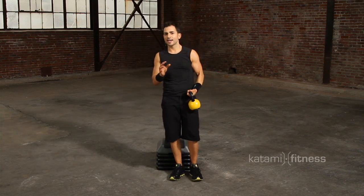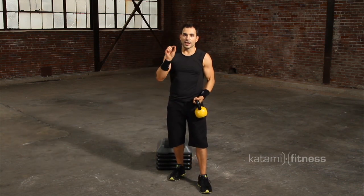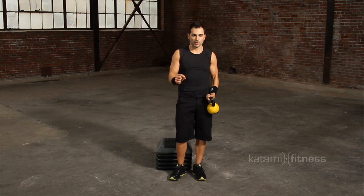Lateral lunges — they look simple, but you've got to have perfect technique on those, and that's what I want for you in this workout.